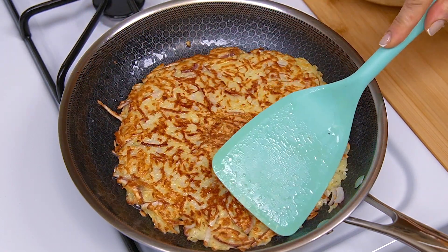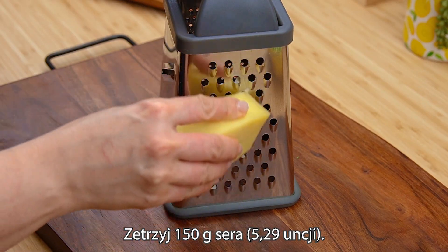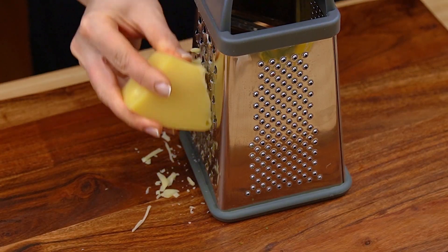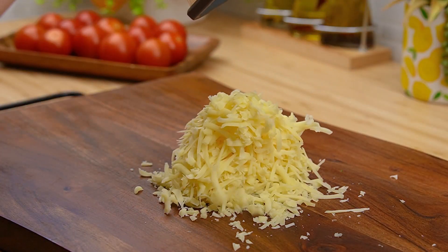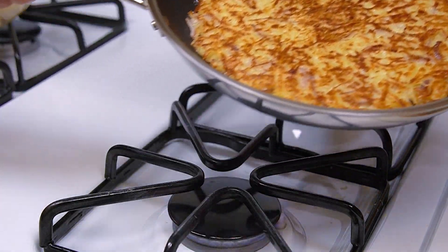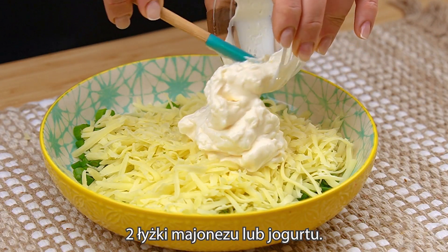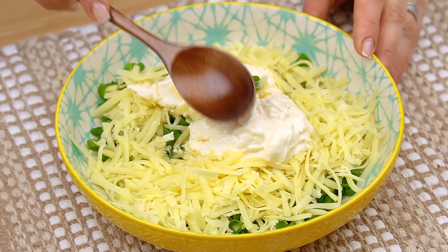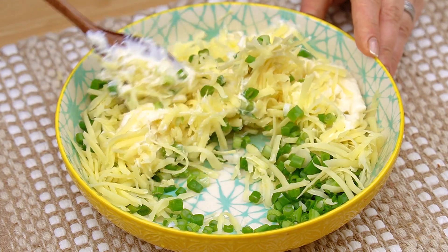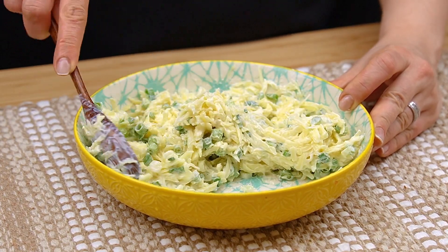Mix in a cup and mix! Mix it up with the ingredients. Mix it up in the bowl. That sound is amazing. I'm going to want to get a little more.